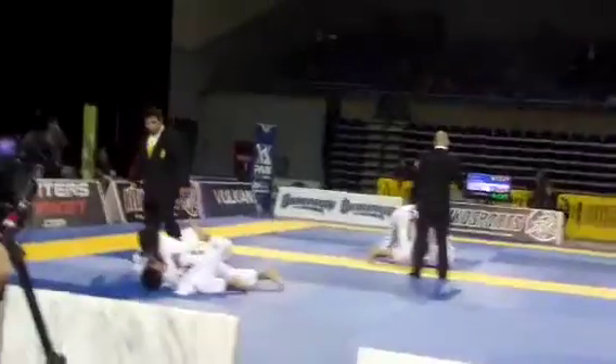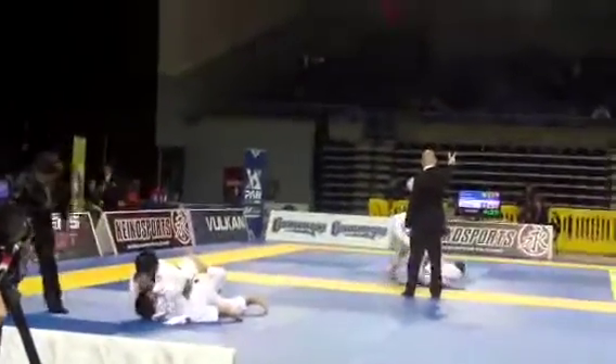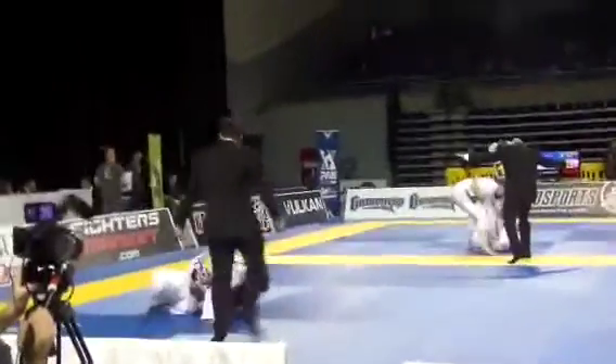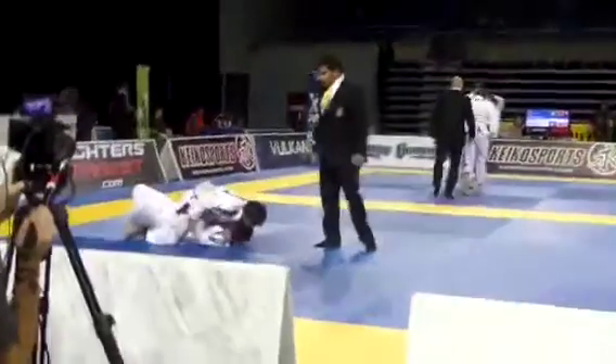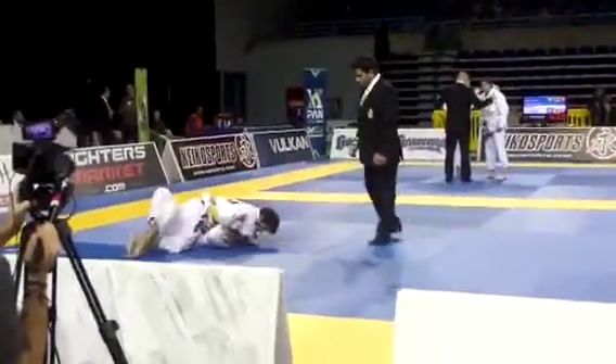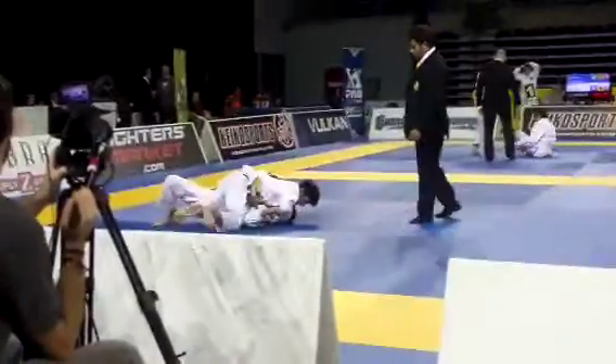Chase the sleeve choke — bring your knee in, Daniel. Knee on belly, knee on belly, knee on belly. Hold it — yes, hold it. One, two, three — yes! Sleeve choke again, Daniel. Sleeve choke again — get the advantage.